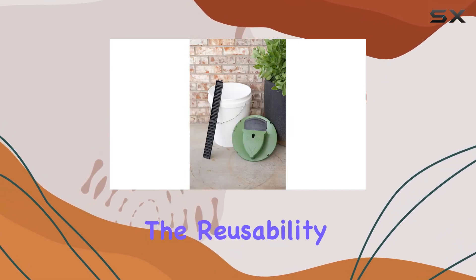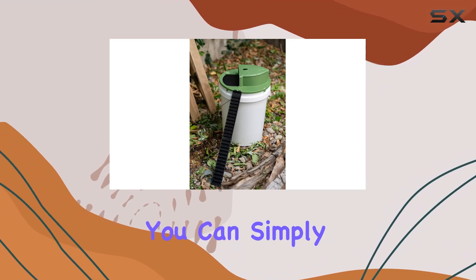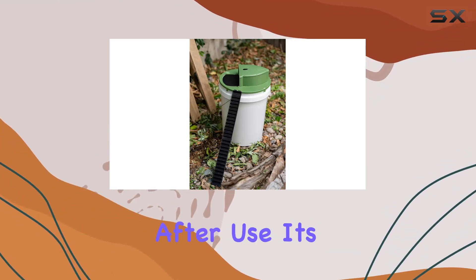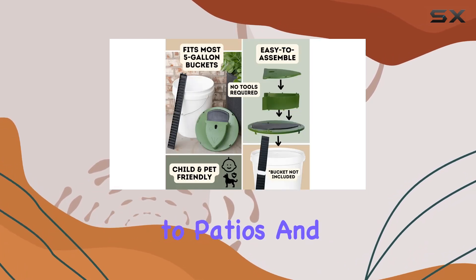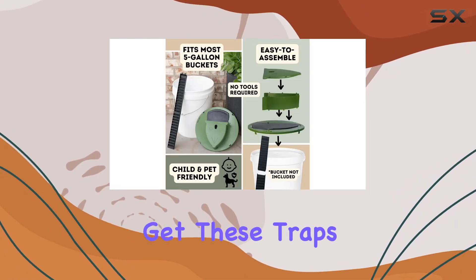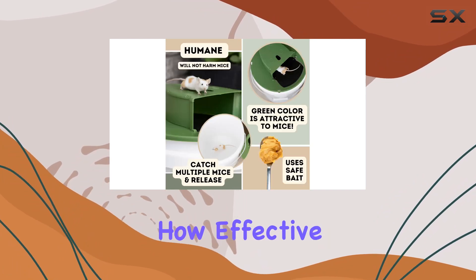The listing also highlights the reusability of the trap — you can simply wash the lid and the bucket after use. It's designed for both indoor and outdoor use, from garages and gardens to patios and lawns. Let's get these traps set up and see how effective they are.